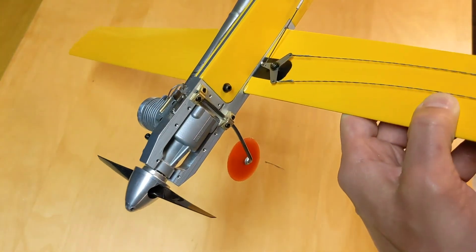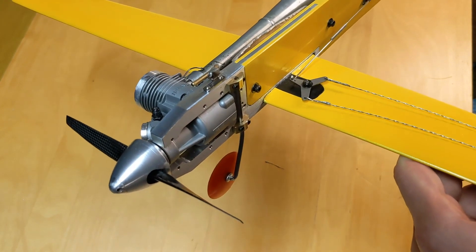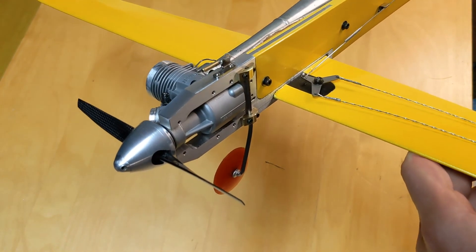And that's pretty much it. Next we will demonstrate how to fire up the engine and proper tuning of the motor on the ground.